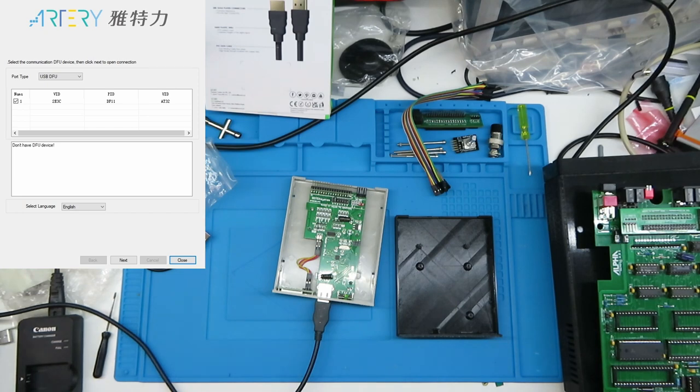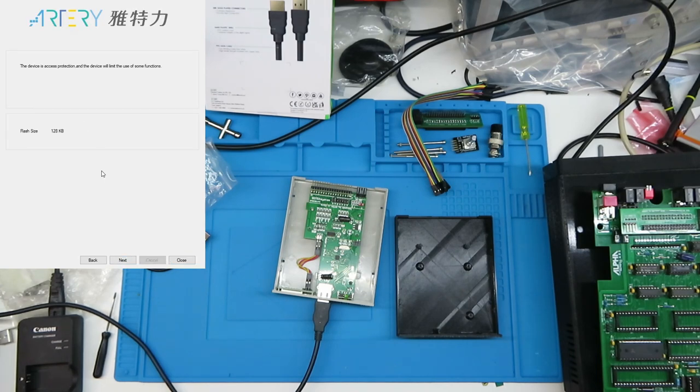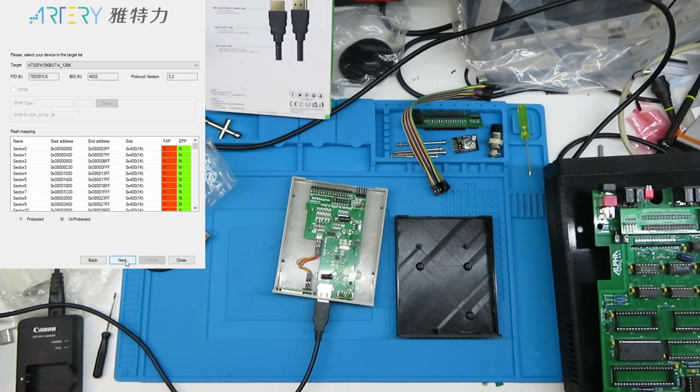Switching over to the capture, we can see that it's found a device - VID, PID, UID. Going next: flash size 128K. Next, next - it says the target is an AT32F 415K. We've got all that, so let's go next.